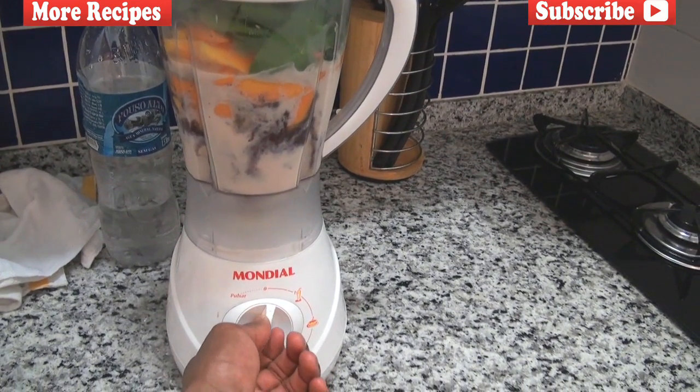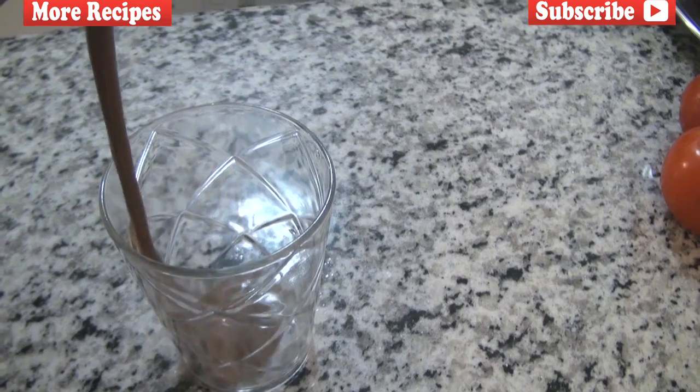Alright, so what we're going to do is blend up this Copa de Mundo smoothie for exactly one minute.